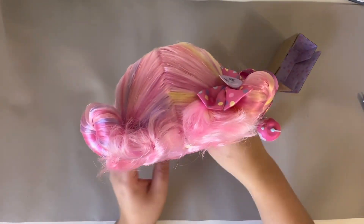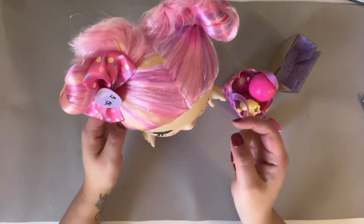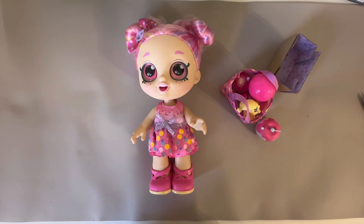My daughter loves dolls, so if you have a doll lover as well, definitely think about getting this because it is really cute and it comes with a lot of stuff.